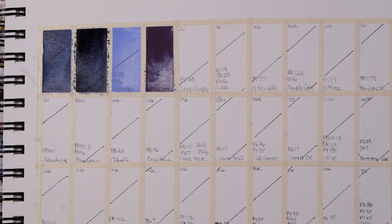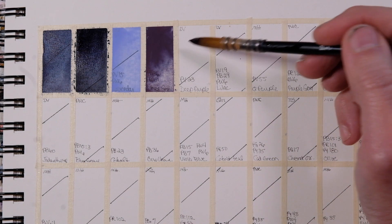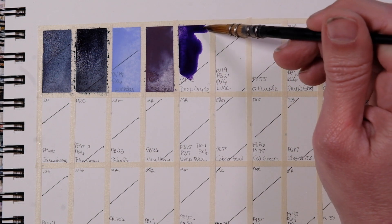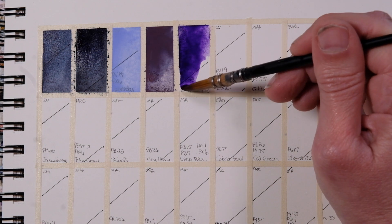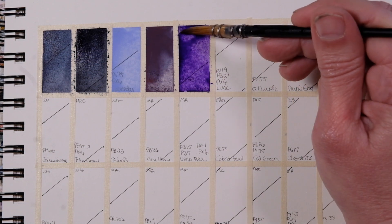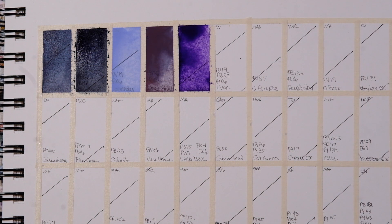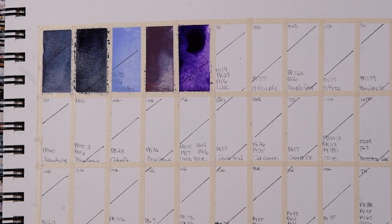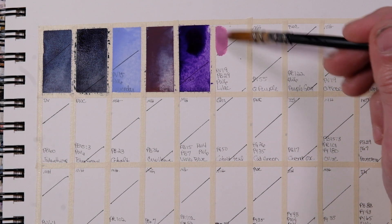Deep Purple, PV23 — and this is DaVinci. That is gorgeous if you need a vibrant purple. Then we go into Lilac — PV19, PB29, PW6. Quite a few of these lighter colors have white. This is also by DaVinci.